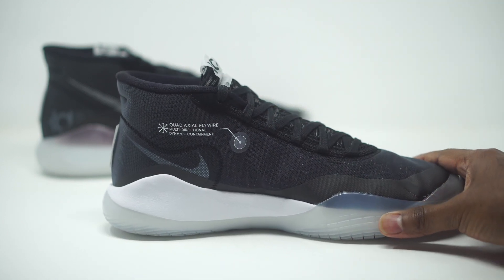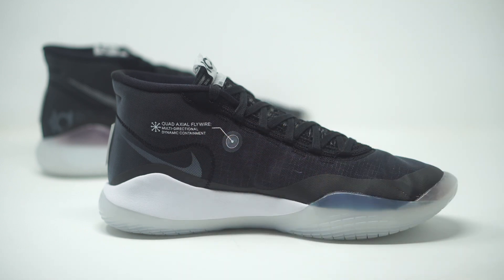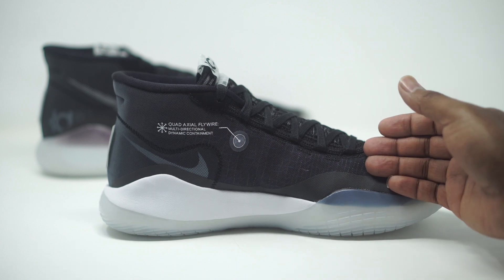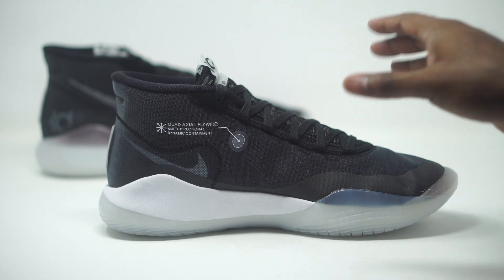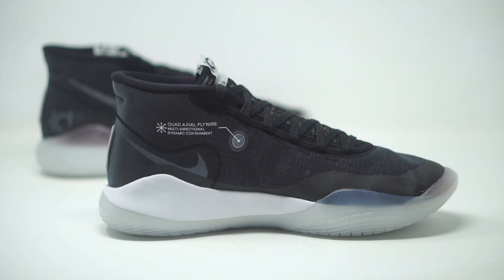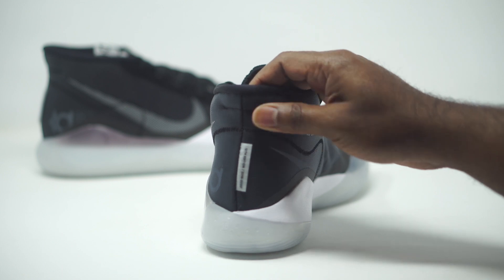On the flip side of the sneaker we get our quad axial fly wire — it's a multi-directional dynamic component that goes in all kinds of directions. You can see a little bit of it but there's a lot more to it; it's worth reading up on. It's just supposed to keep your foot nice and secure. We have a little Nike swoosh peeking in there, an all-white midsole, and then the synthetic mesh. KD kind of went away from Primeknit and other materials and just went with this synthetic mesh, which is pretty cool.